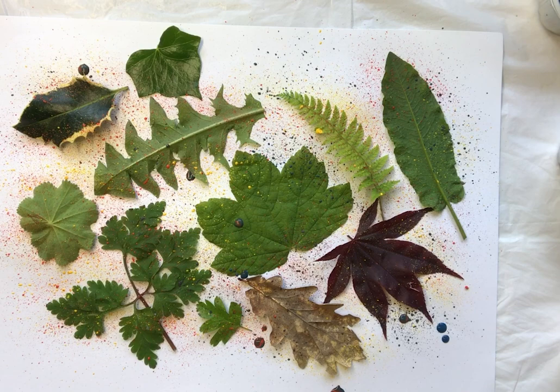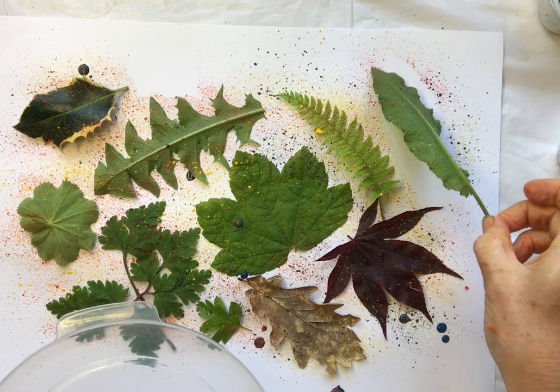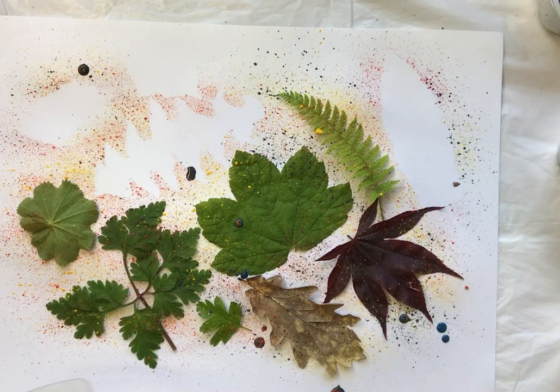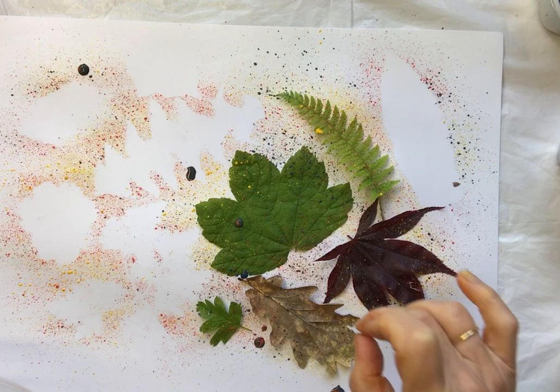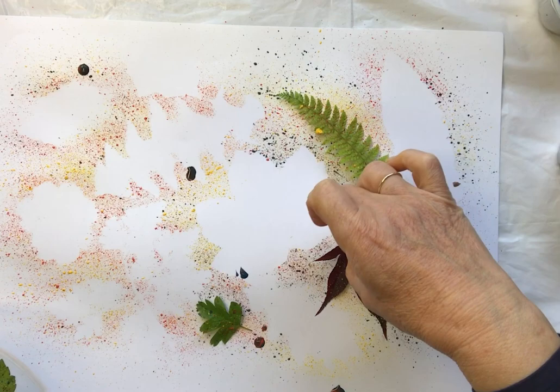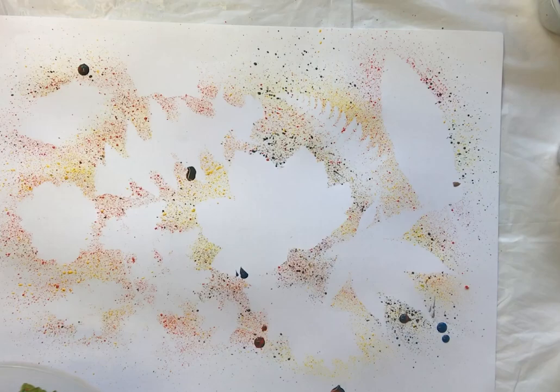I don't want to keep you waiting too long, so let's start to lift off the leaves and see what we have. You can see the shapes of the leaves underneath — lifting it off carefully. Oh, that's a nice shape! There's the ivy leaf and the acer leaf with its pointy fingers, and the fern has given a lovely edge. And a little hawthorn leaf — off they come.